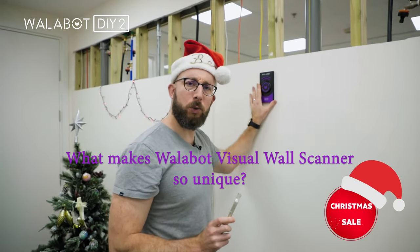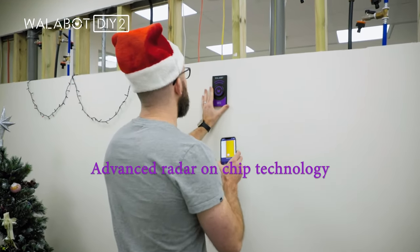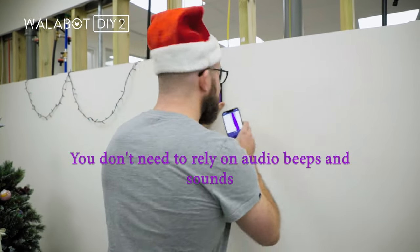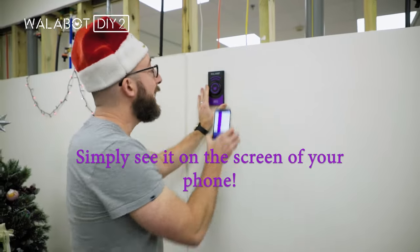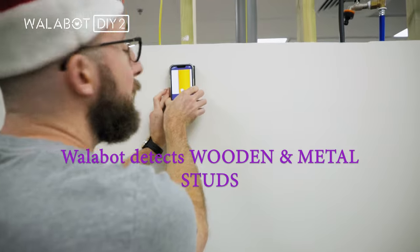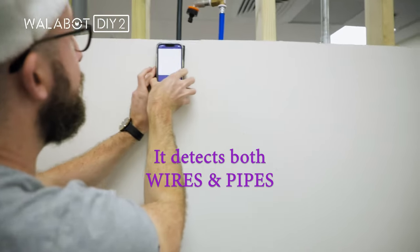What makes the Wallabot DIY Visual Wall Scanner unique? Well, it's our advanced Radar on Chip technology, which allows you to look inside the wall both simply and easily. It doesn't rely on audio beeps, which only tell you that something is there. And unlike traditional stud finders, it isn't limited to only wooden and metal studs, but can also show you both wires and pipes.